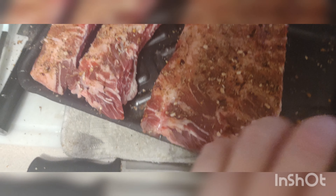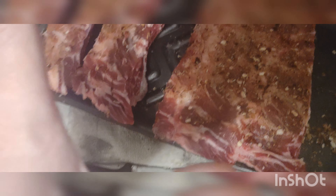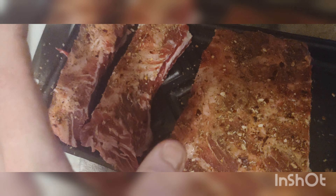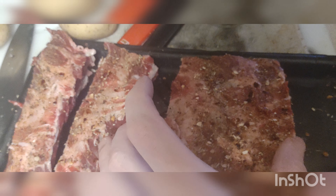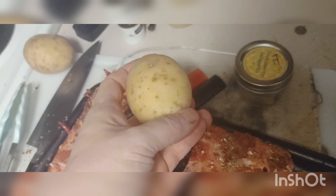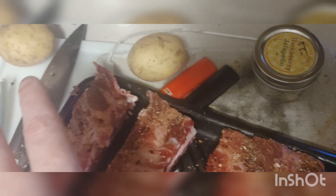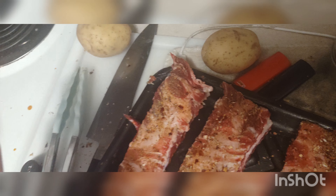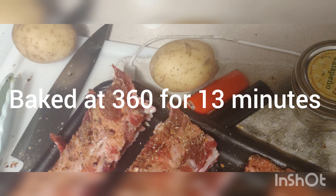Alright, so I'm making some ribs — I don't know what kind they are, whether they're pork, country style, or St. Louis style. All I know is my air fryer is only big enough to handle three of them at a time, so I got some in there right now and we're gonna see what it comes out like. I'm also gonna try some teeny tiny potatoes with a little bit of cheddar, a little bit of sour cream, salt and pepper — and that's it.